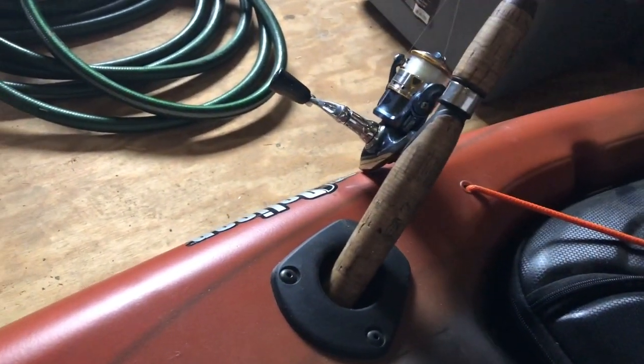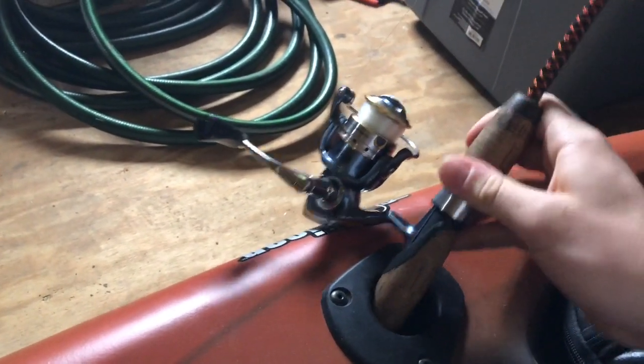All you really have to do is just reach around here and bam, there you go. I'll put a rod in to demonstrate. Once it's in there, it's not coming out.